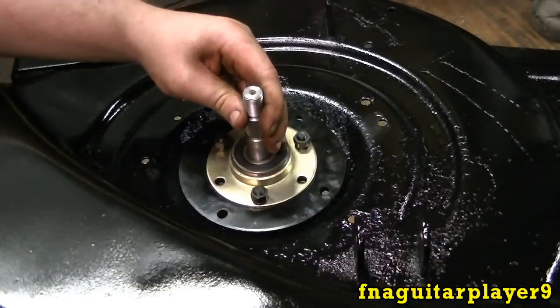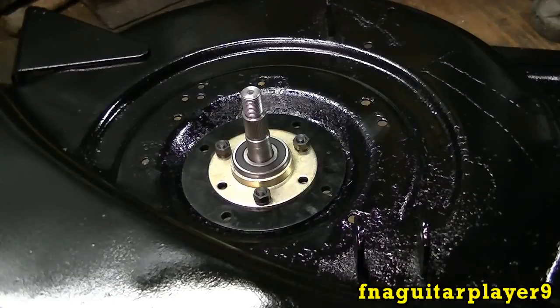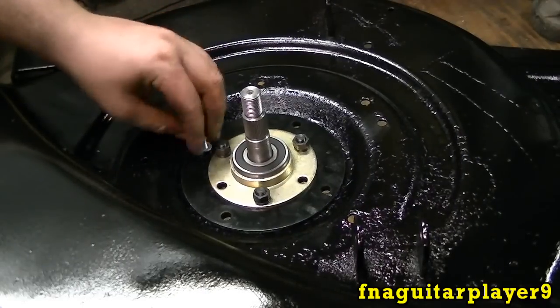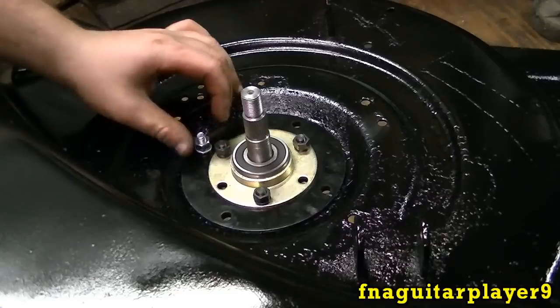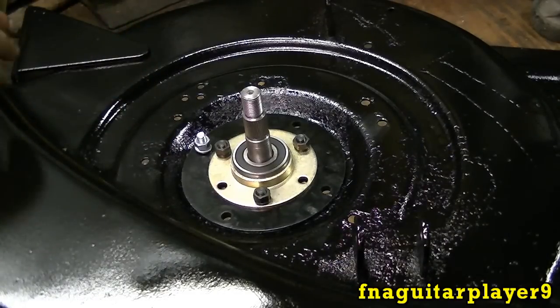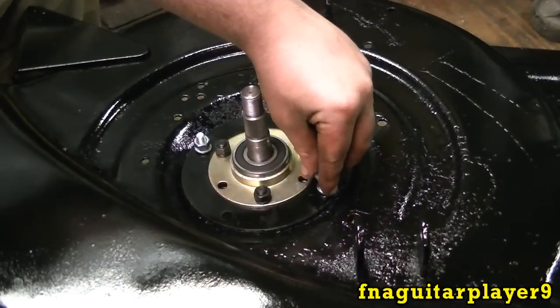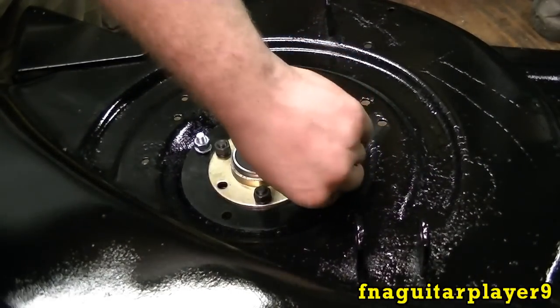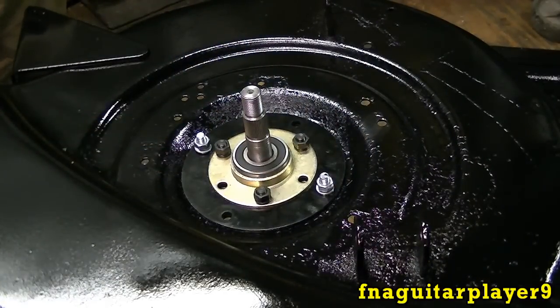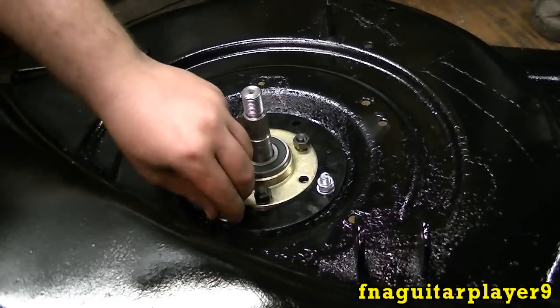Now we're ready to install the new quill assemblies on the deck. By the way, this can be done with the deck on or off the mower — I just happen to have this one off. Now you can put your bolts in either way, but the way I'm doing it: I'm feeding the bolt up through the bottom and putting a nut on the top. The reason for that is, first of all, if your bolt's too long it can go down and hit the blade — you don't want that. And second, if the bolt is sticking down, grass will start building up on there.